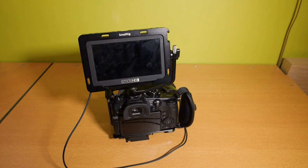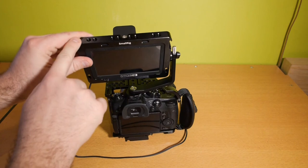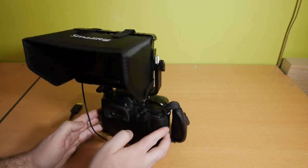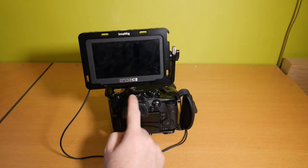Let me start with the no. The SmallHD Focus solution is already really nice and doesn't really need extra protection. So if you want to keep it lightweight and have a vlogging setup, you're better off not getting this cage. But if you use this monitor more on a shoulder rig or on a big camera rig, then it's much nicer to have extra protection around your monitor with extra mounting points. With the cage around your monitor, it's also easier to put it in your backpack. And it comes included with the sunhood.